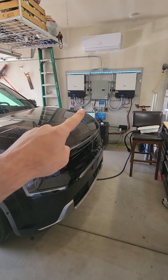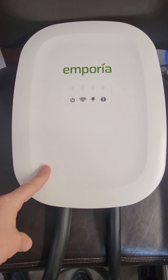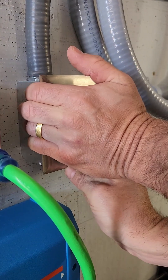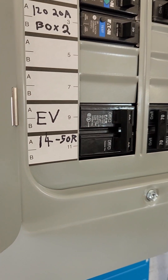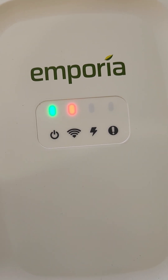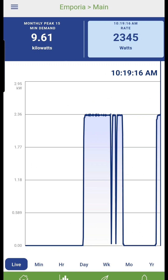Watch as we charge the Kia EV9 from the off-grid solar system. We are using the Emporia level 2 charger. Let's try 10 amps first — we are pulling 2300 watts.